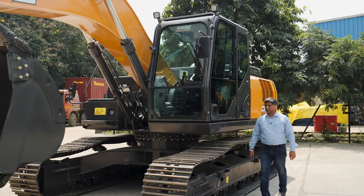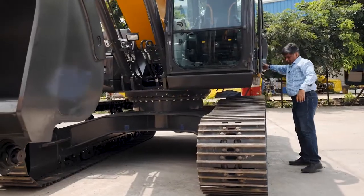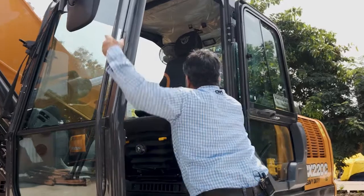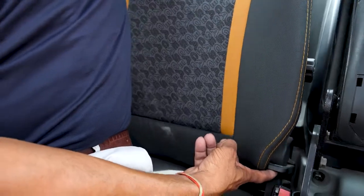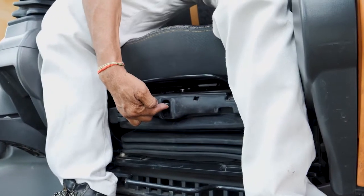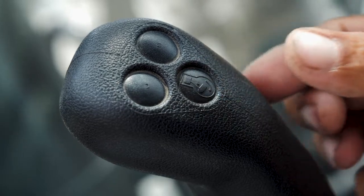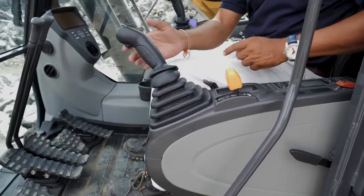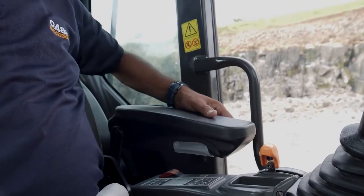Now let's go to the cabin. The cabin can be opened and locked, and we have three-point access which makes it very easy for an operator to get inside. As you can see, this is an ergonomically designed seat with almost 14 different adjustments which an operator can do as per his requirement, including the console adjustments and hand rest, allowing him to sit easily and work for longer hours.